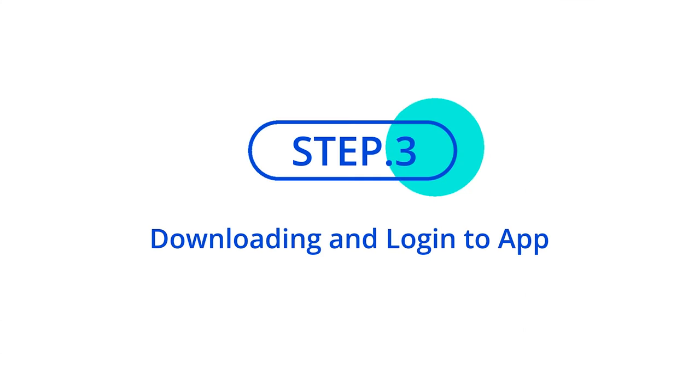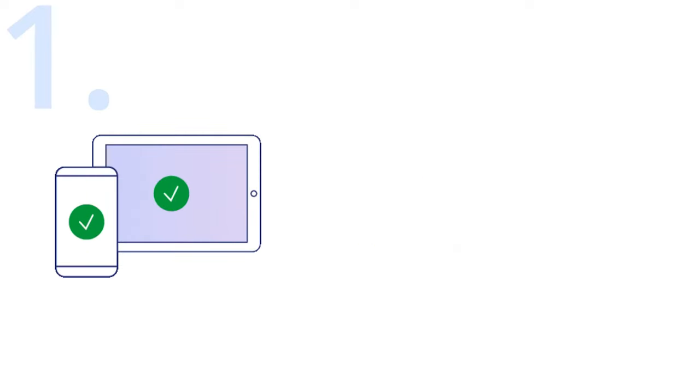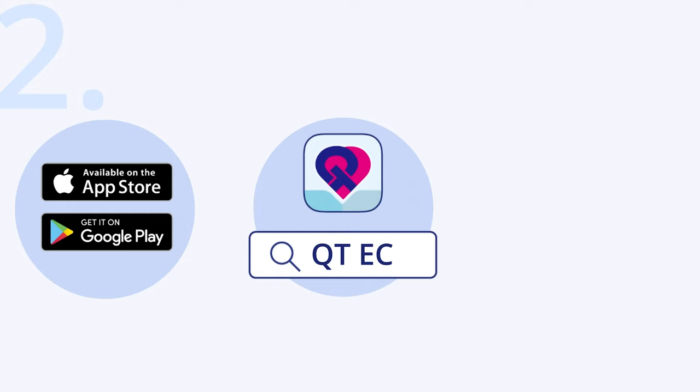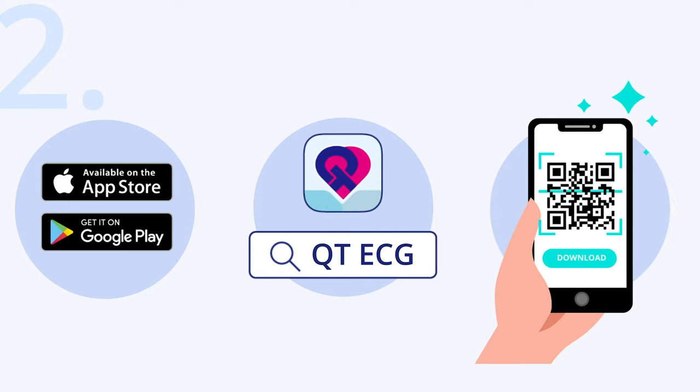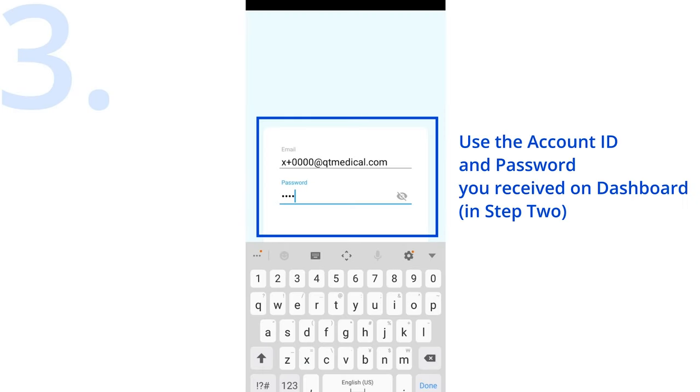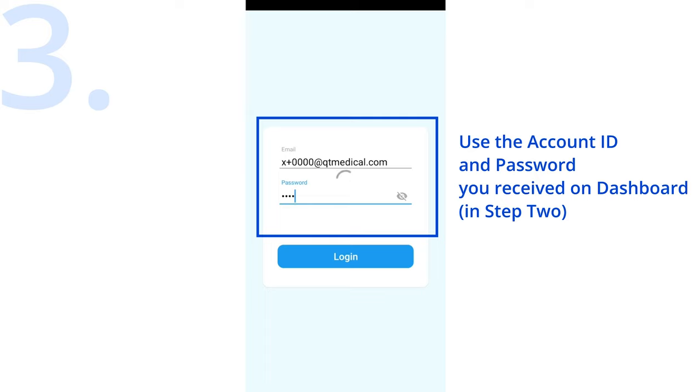Step 3: Downloading and logging into the app. First, please make sure that your device is compatible by checking the list of supported devices at qtmedical.com. Go to the Google Play Store or App Store on your device and search QtECG, or scan the QR code. Tap on Download. Use the account ID and password you received on the dashboard in Step 2.